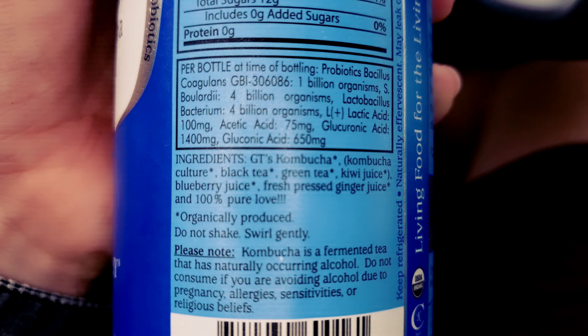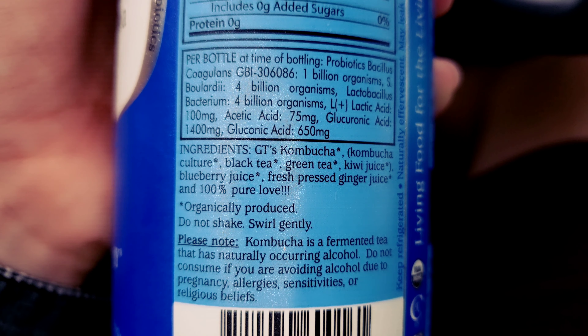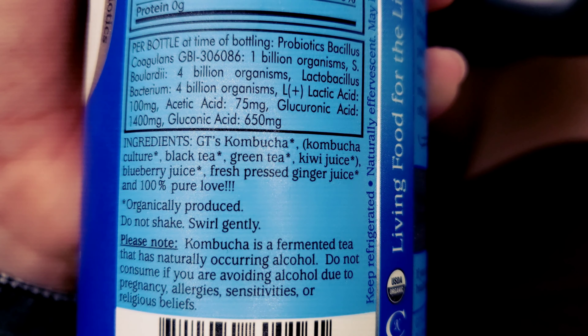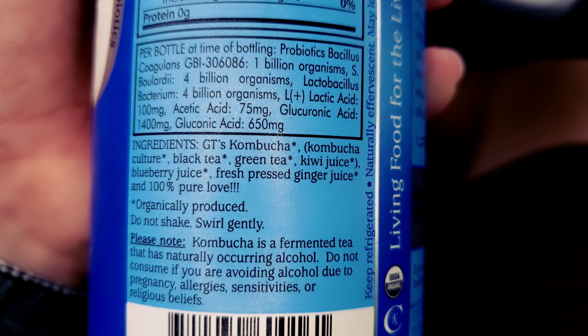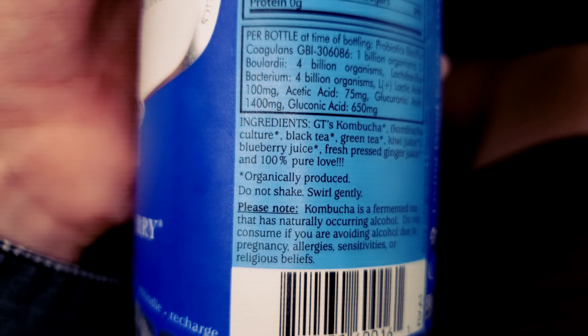Let's take a look at the ingredients. I'm not seeing any ginger — wait, there it is: fresh ginger juice. No! Well, it's fresh, so maybe I'll love it.